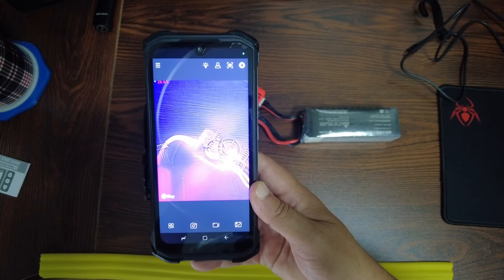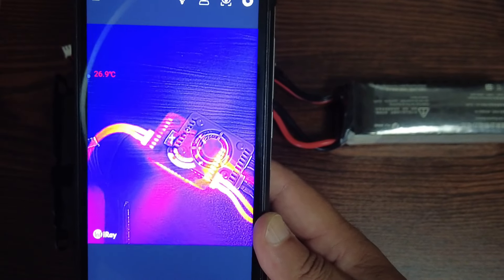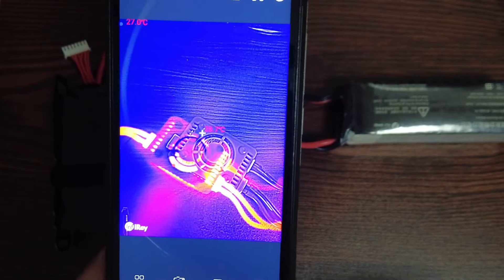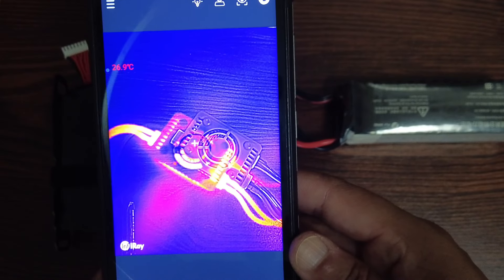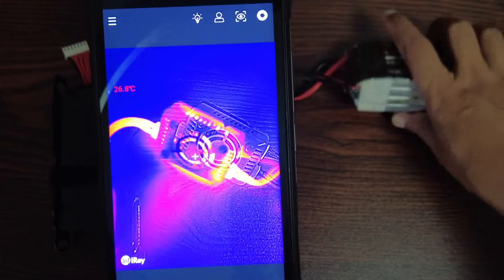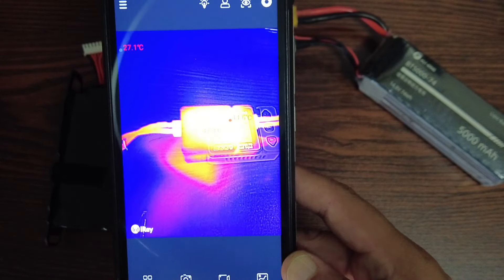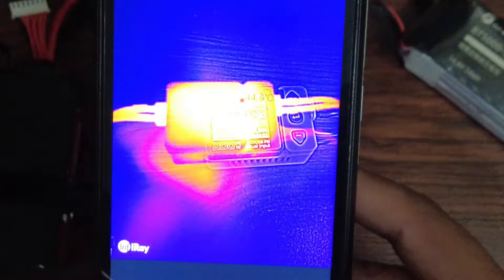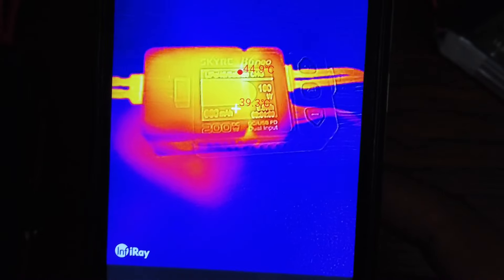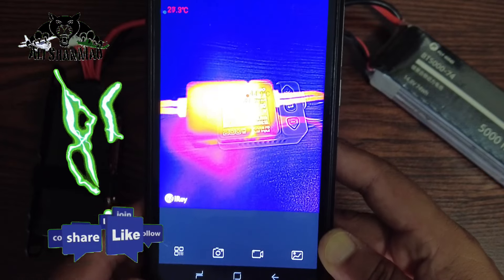Using my FLIR thermal camera on my DJI cell phone, you can see that at the moment the heat is mainly at the fan side. I'm not seeing any heat on the other side. Maximum I see 43 to 44–45 degrees. Not more than that.